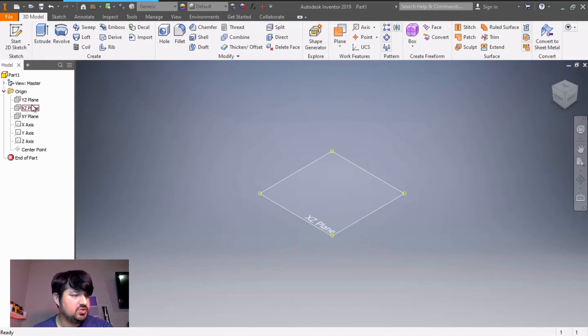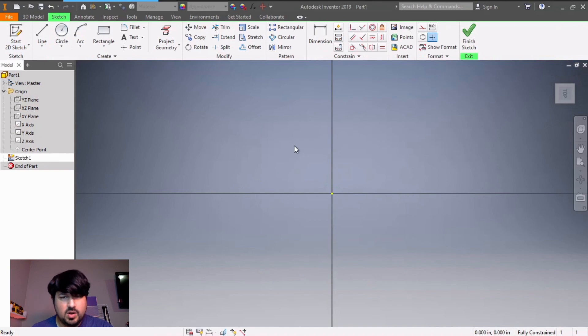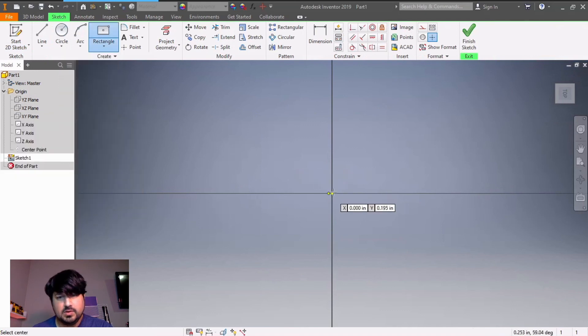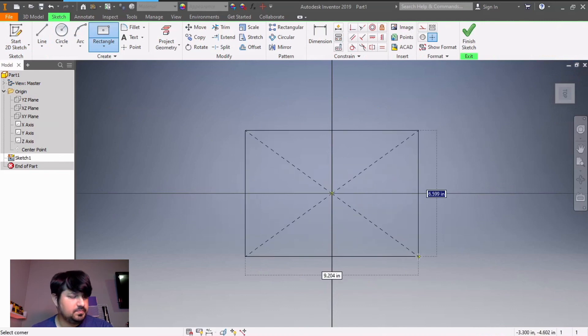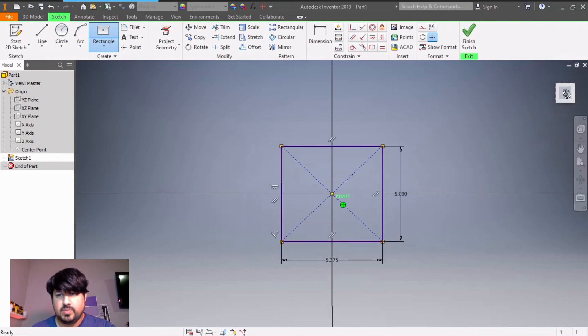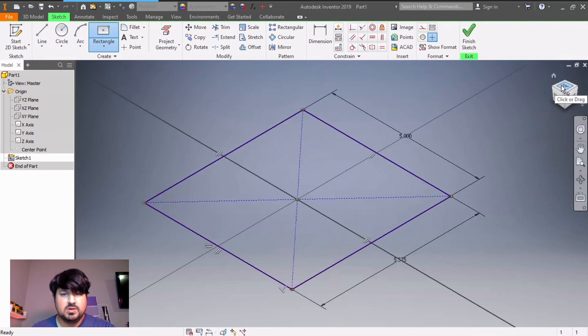I'm going to extrude up. Go to start sketch, go to XZ plane. I want to draw the base of what that sketch is going to be like, and I'll use a center point rectangle — two-point center rectangle. Go to the center. This one is 5, and the bottom right side view is 5.375.